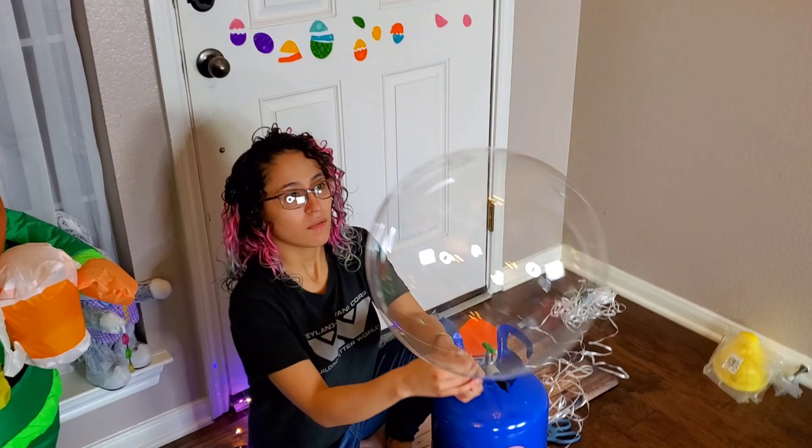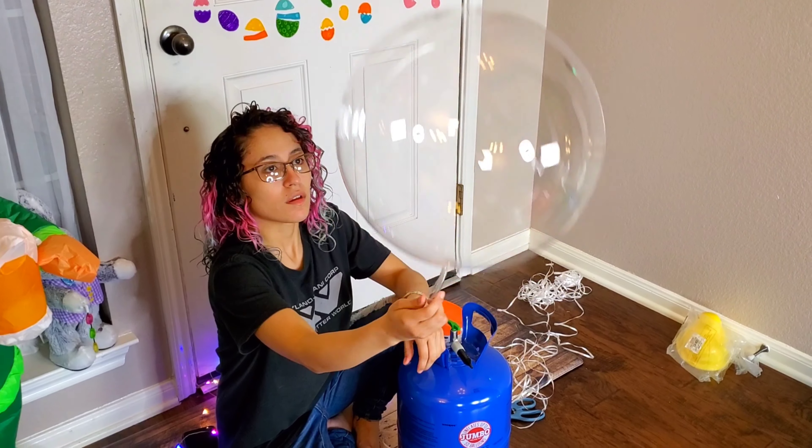It looks so beautiful. Alright, let's just put a string on it.